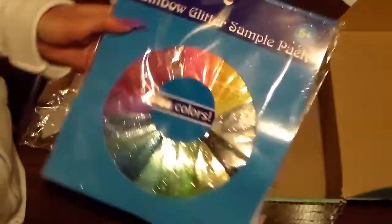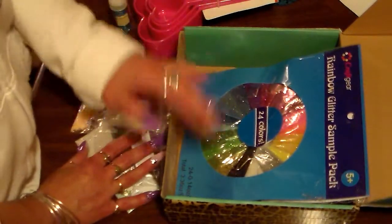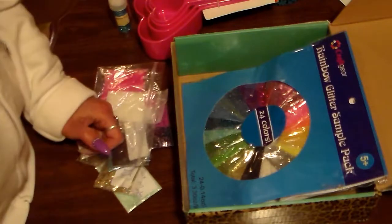And this is a rainbow glitter sample pack — oh wow, with 24 colors! Thank you very, very much Diana. I love everything and again you did not have to send me all of this stuff, but I do appreciate it. Thanks again, and thanks for watching — see you later!